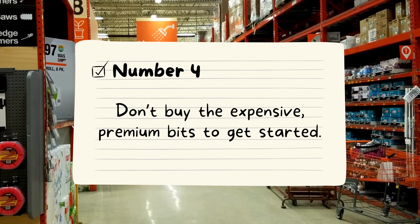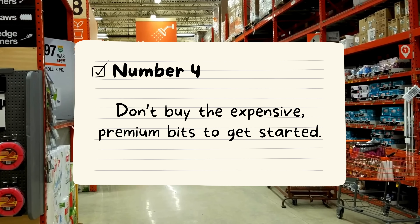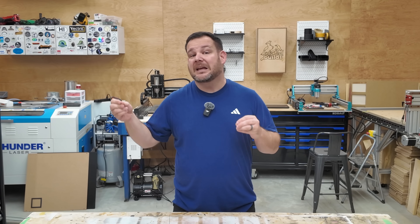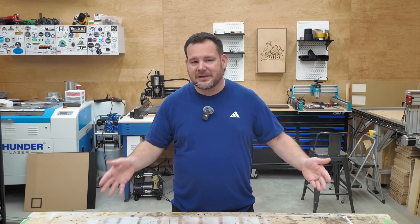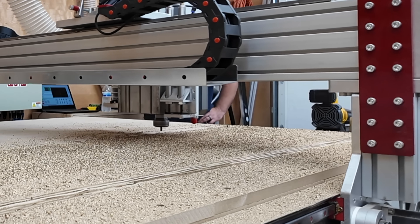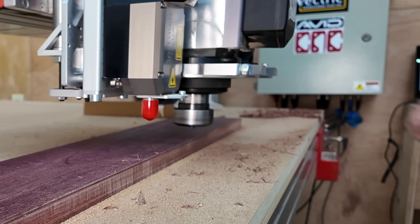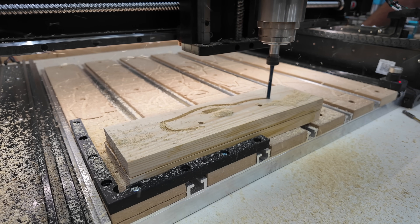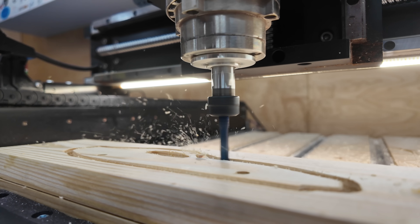Number four: don't buy expensive premium bits to get started. I cringe every time I see beginners spending $40, $50, or $60 on a single quarter-inch bit. Do not fall for the bright shiny coatings or fancy labeling, and do not fall for the idea that a premium bit will magically fix beginner mistakes — because it won't. Breaking a $15 bit hurts a lot less than breaking a $60 bit, and you will break bits — it's part of the process. Start with affordable ones that cut well and won't destroy your budget when you eventually make a mistake.